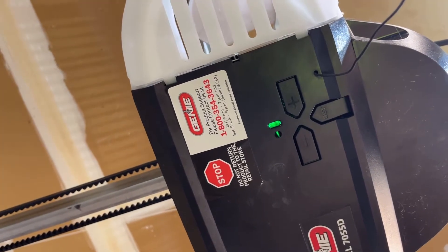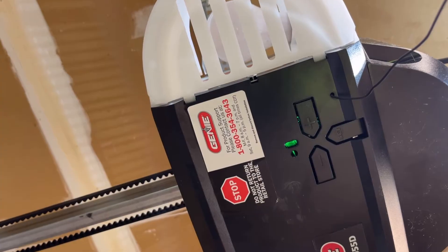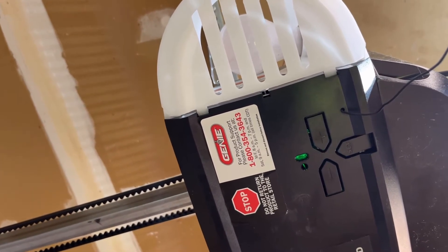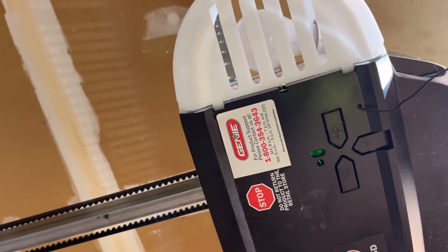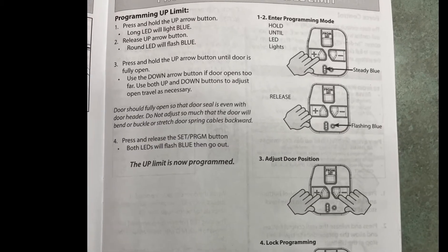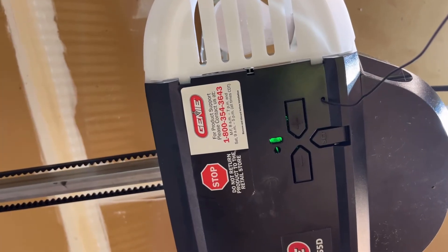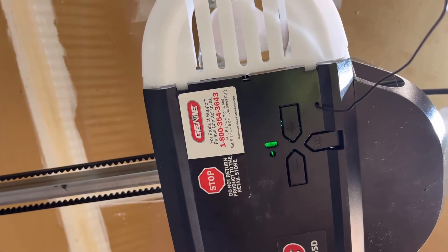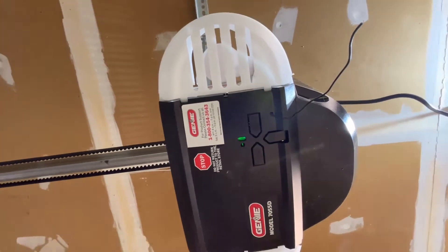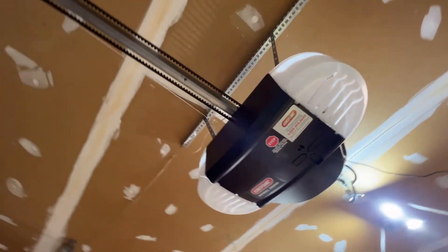I was trying to go off the cuff from memory as I was explaining this and I botched it, so here I am doing a voiceover. To set the up travel, you're going to push and hold the positive button for a few seconds. A blue light will flash behind the button, and once that starts flashing you release and then repress the button and hold it. At that point the door will begin to lift and pull up to the motor. Once it gets there, you release the button and press the set button, and your up travel will be set. The opposite applies for setting the down travel to the floor.